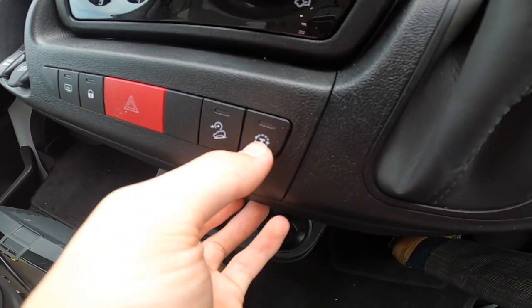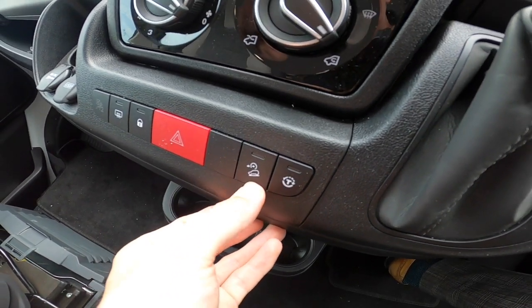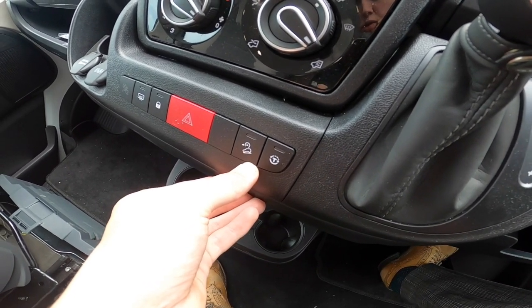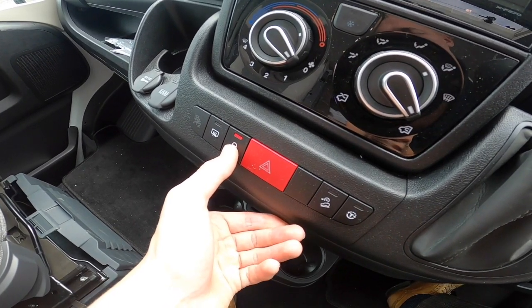Traction control — this turns it on and off. Hill descent control: with it being an automatic it just puts the engine brake on and stops it from getting away with itself. Hazards, and then this locks the cab doors in the evening.